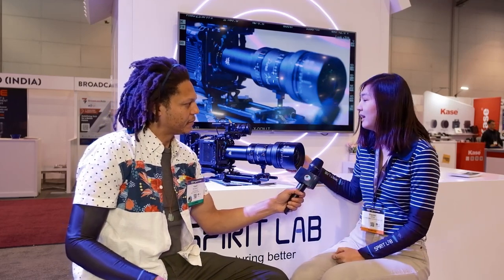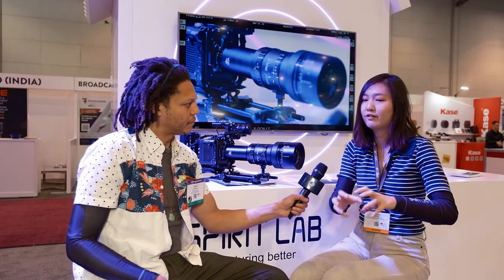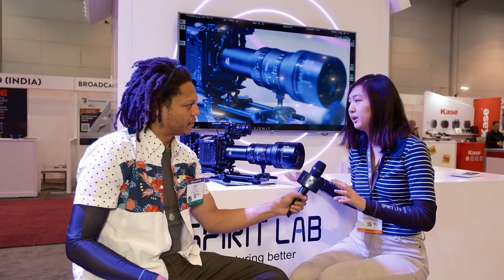It still has the anamorphic bokeh, but it doesn't have the streak. So if you have an A-cam shooting spherical and this on a B-cam, it will go perfectly together. It's interesting because anamorphic zooms weren't really a thing, and they've slowly started to become one.